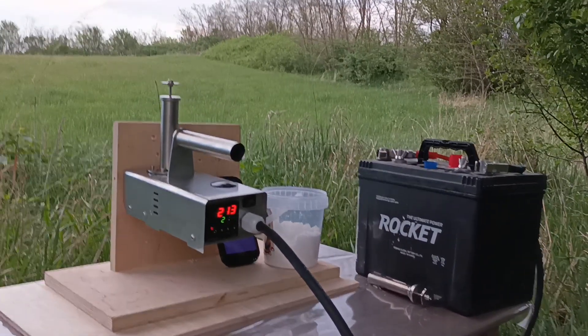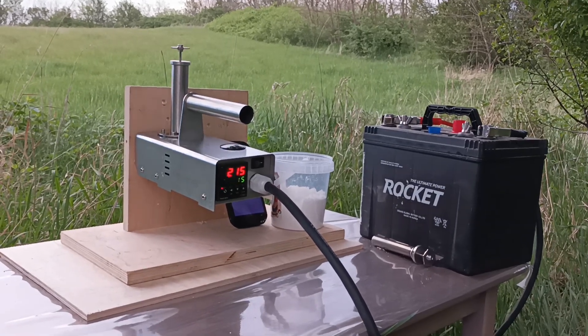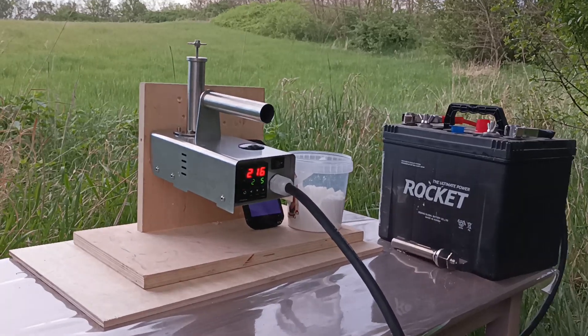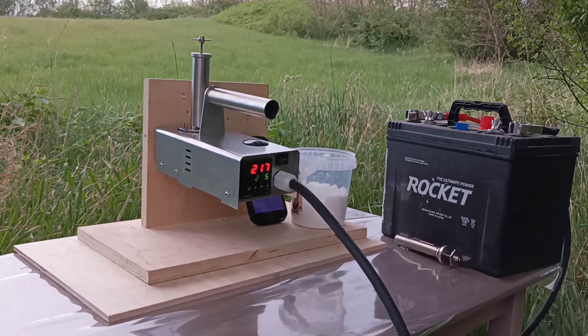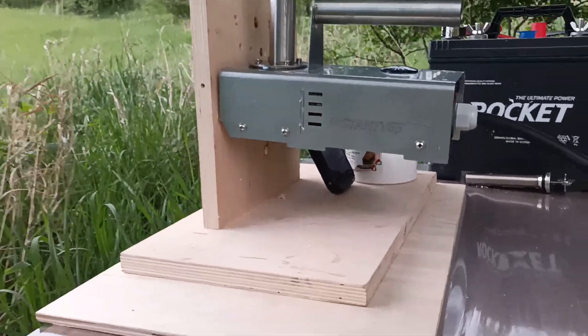Hi there! This is János Fenyősi. I designed and I'm building these oxalic acid vaporizers. These are for the treatment against the Varroa mite.